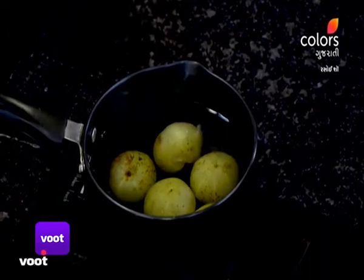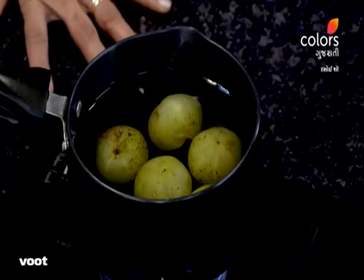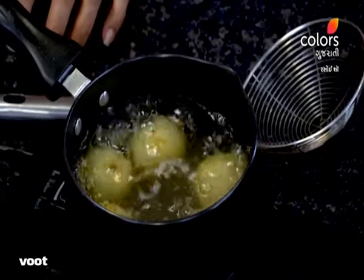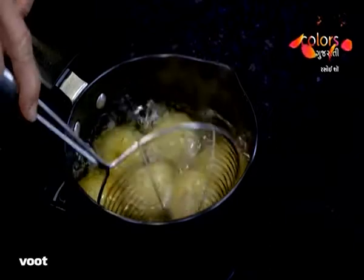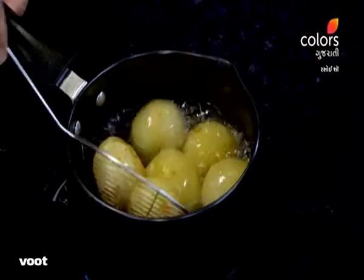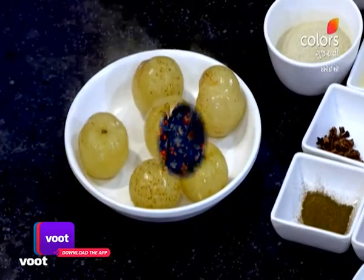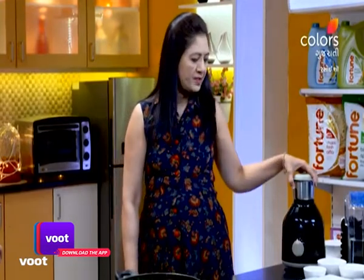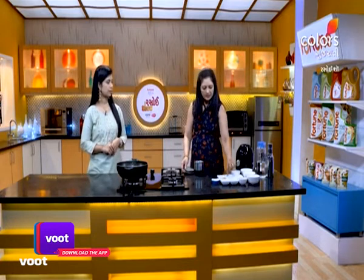So what do we choose to do? We choose to make the amla and prepare it a little bit. We have to cut the amla and crush it. I will take a long time to make it.